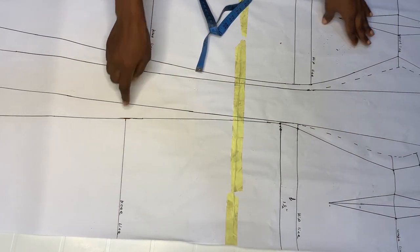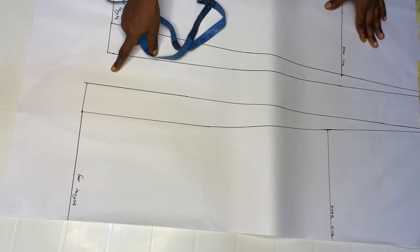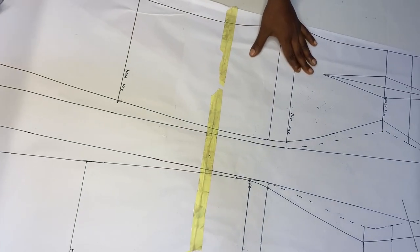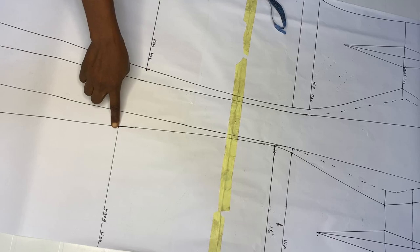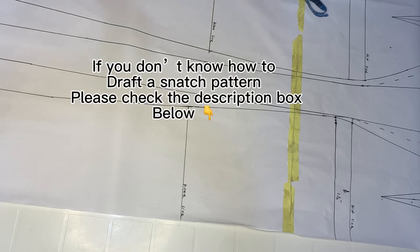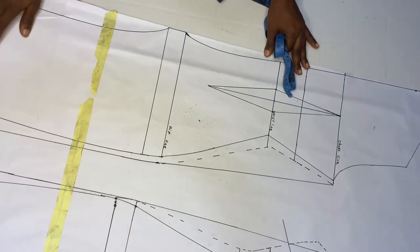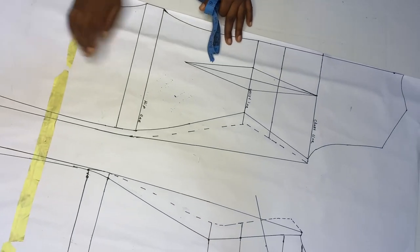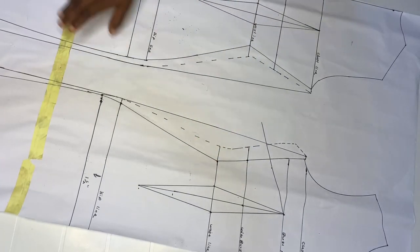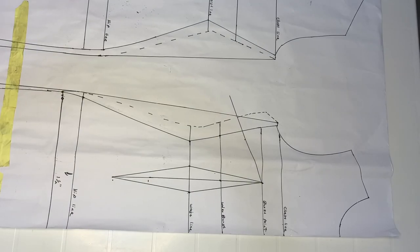The previous snatch pattern was three inches away from the knee line, but I decided to make this one full length — from waist to floor. The only thing I added was the underbust on both the back and front patterns. Now we're going to style this together. We're doing underbust tightening, so we'll start by taking your underbust measurement on the pattern.